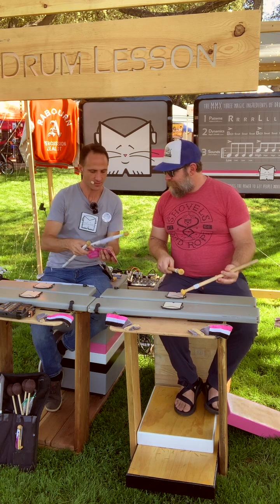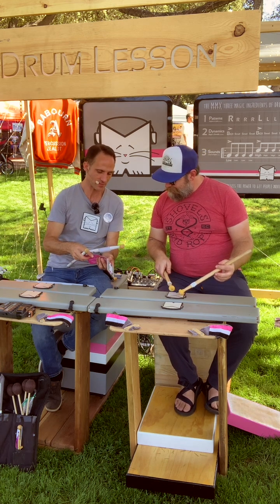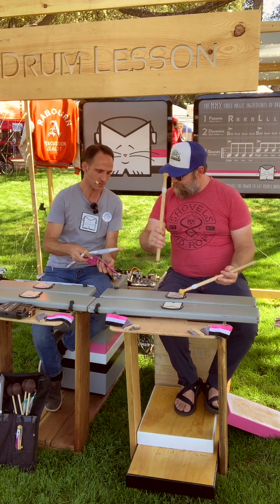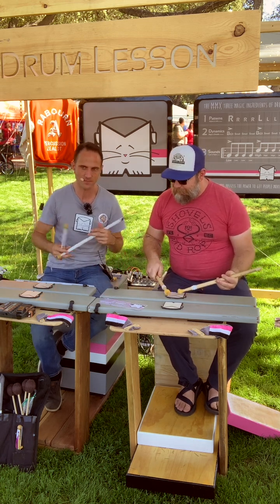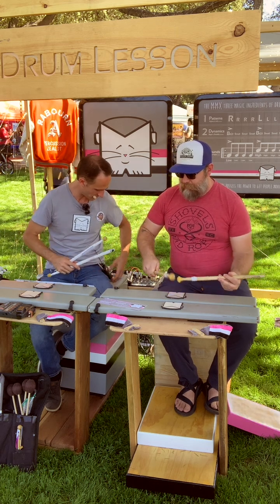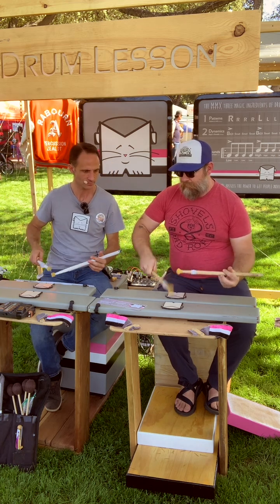You'll appreciate this — the three magic ingredients of music making: four rights, four lefts, big-small-small, little-big-small-little-high. I put these three things together and get the kiddos making music all of a sudden. I also have the paradiddle grid as a little pedagogical tool I give the kiddos.